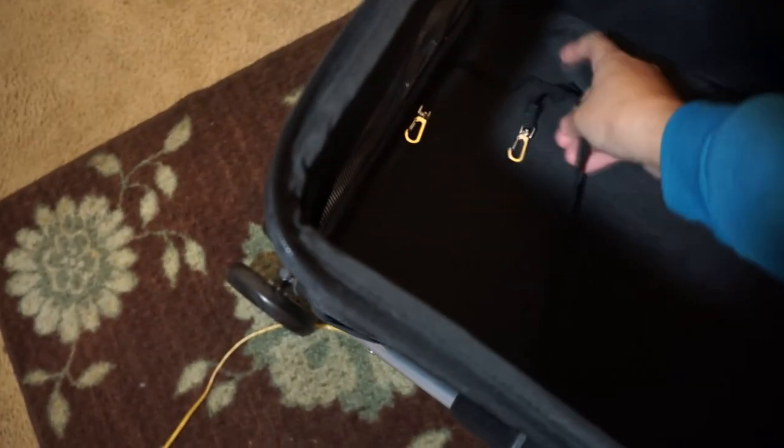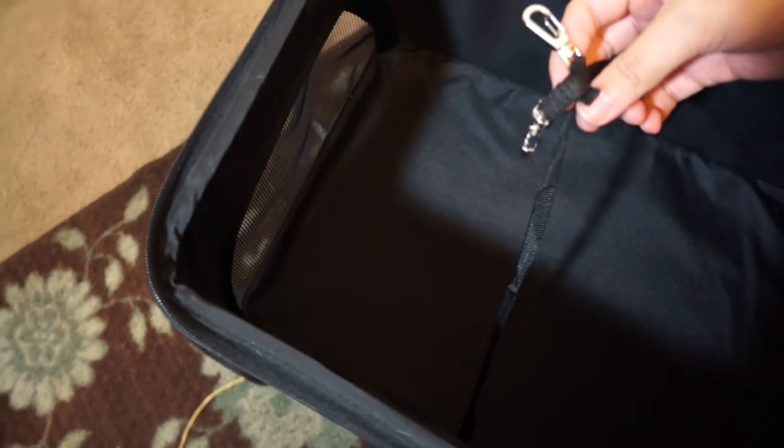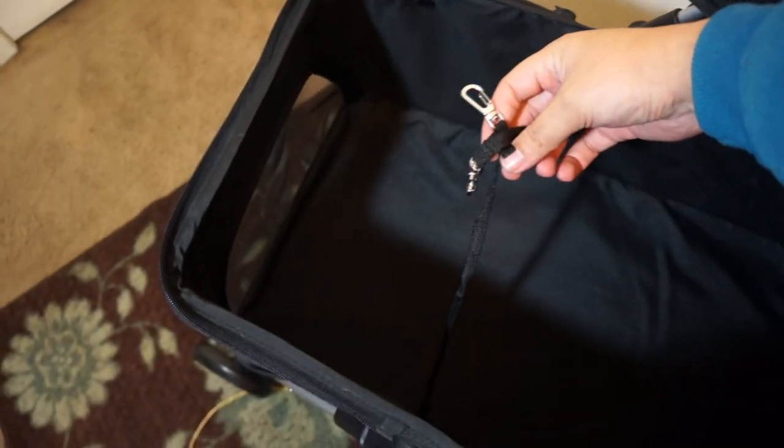Inside, there is a thin padding and two seat belt leashes, which I really like because I can use them for both of my dogs. Now I am going to put both of my girls in the stroller to give you an idea of how much room it has in it. One of them is 18 pounds and the other is 7 pounds.